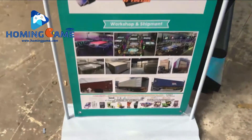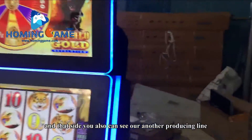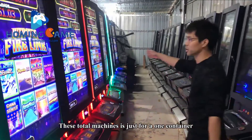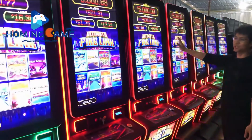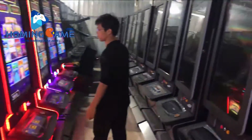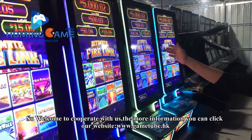And this side, and this side, you can also see our production area. This machine is just for one container. One month we can produce more than 60 containers, meaning 600 to 1000 cabinets to the USA. So welcome to collaborate with us. For more information you can click our website: www.gametube.hk